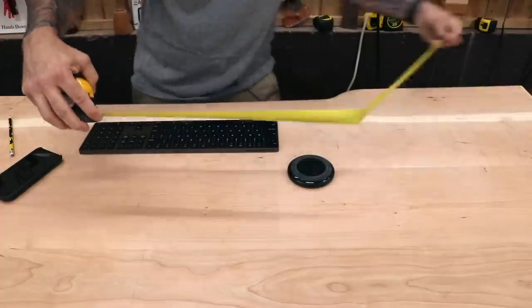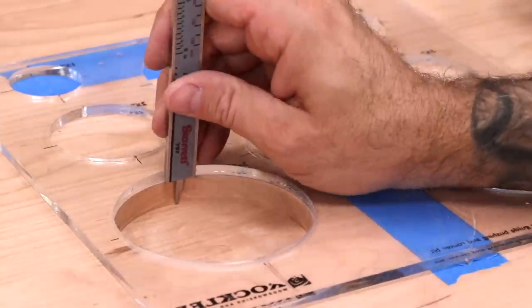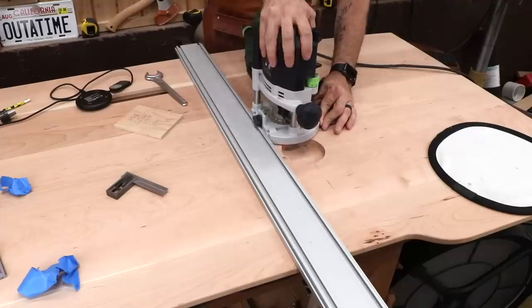Now I'll locate and rout the recess for my wireless charger. Installing it like this allows it to be completely hidden while also allowing easy replacement when the time comes.